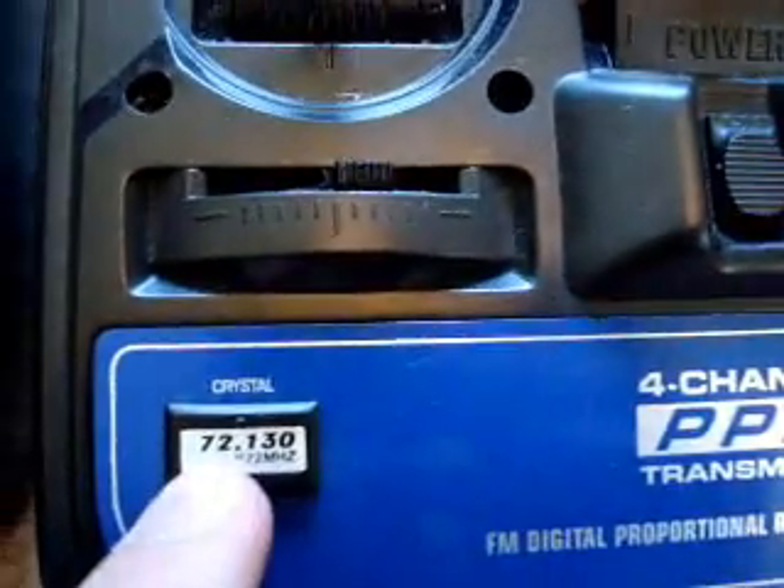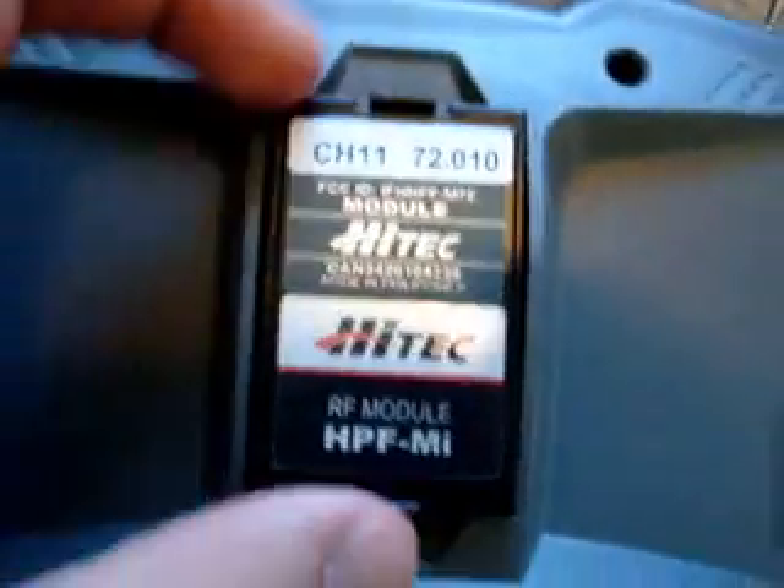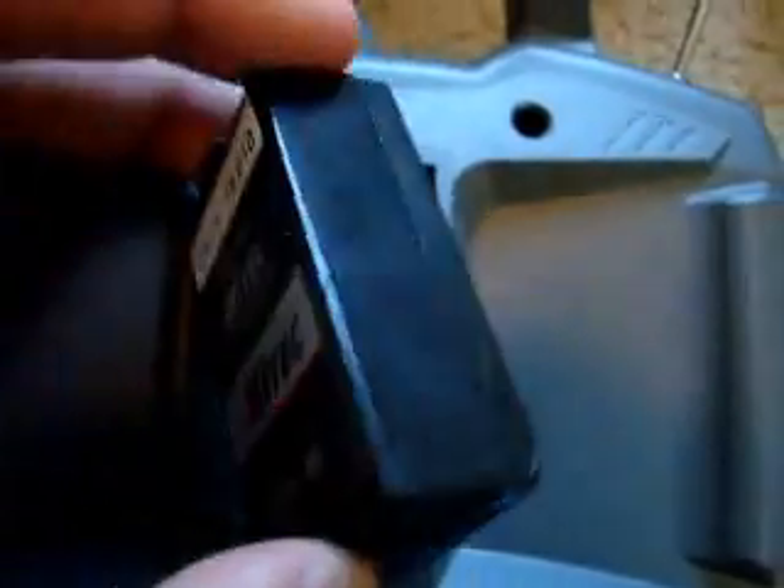There are other frequencies like 72.13 megahertz - you pull it out the same way. My digital remote has more of an RF module - squeeze both ends and it pulls out like this.